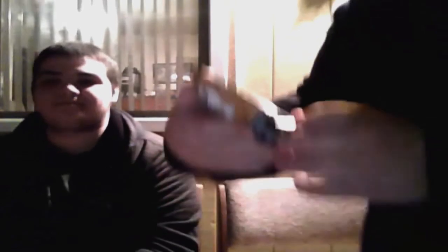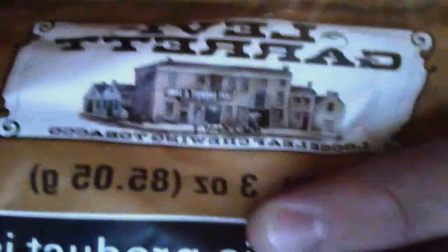Alright, so this is it right here. We start off with the pack. It says loose leaf chewing tobacco, and it has like a little house — it actually says Levi Garrett and Sons, since 1782. The weight is 3 ounces, 85 grams, and over here it says the same thing but the mixture is a little bit expanded, as you can see.